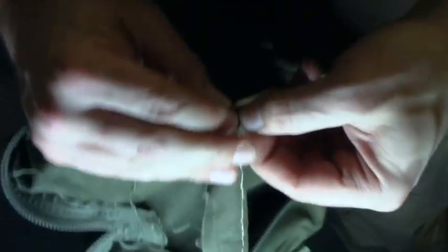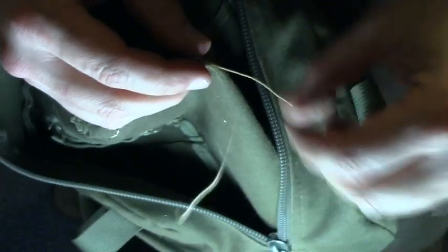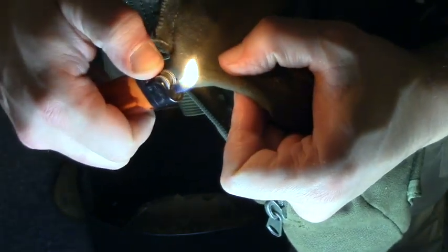So what I'm going to do now to finish this off — I'll just do an overhand knot here, which I could just cut and melt, but I think that knot's going to make it just a little more secure. I'm not sure, I could be completely wrong about that. There we go — all good as new.